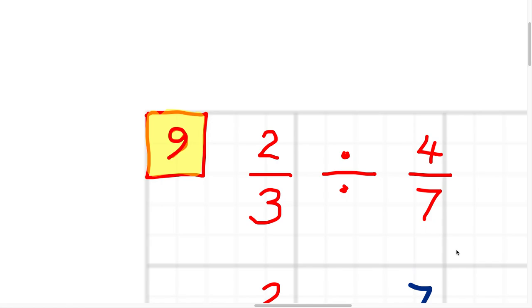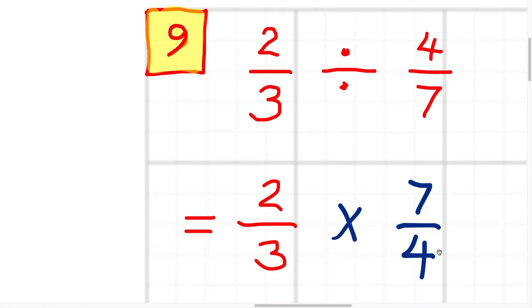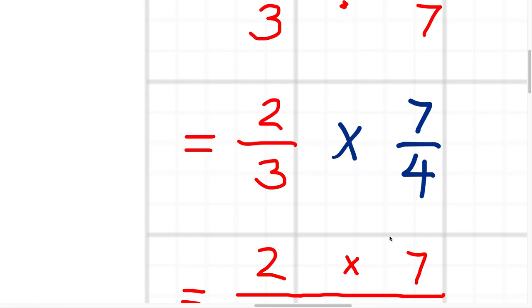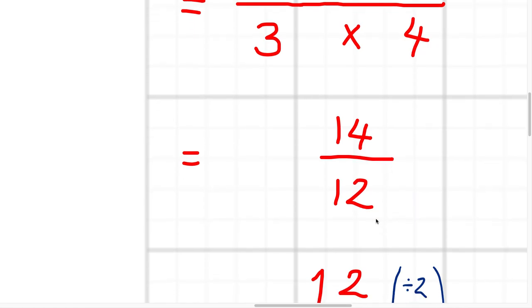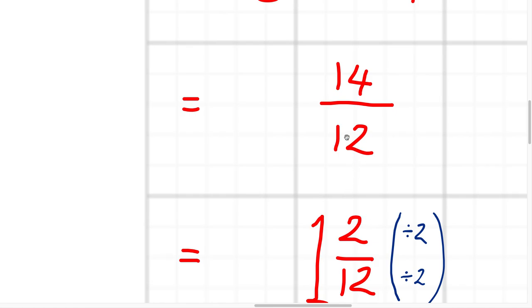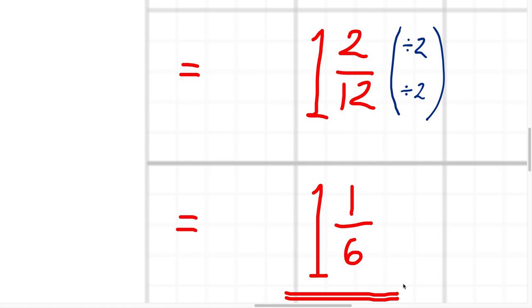Question nine, division: two thirds divided by four sevenths. The trick is to change it to a multiplication and flip over — invert — the second fraction. So that becomes two thirds times 7 over 4, and then you do top times top, bottom times bottom: 2 times 7 over 3 times 4 gives 14 over 12. That's the same as 1 and 2 twelfths, because you can get one 12 out of 14 with 2 left over. But 2 twelfths simplifies — divide top and bottom by 2 over 2 — to give 1 and 1 sixth. Final answer: 1 and 1 sixth. Half a mark for the correct answer, half a mark for the full and thorough working.